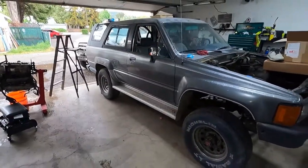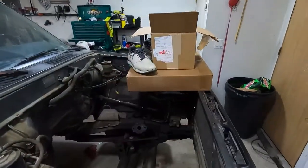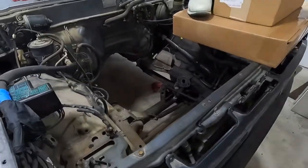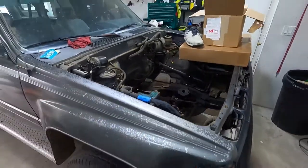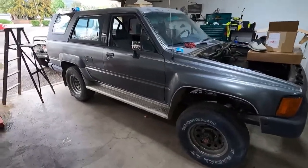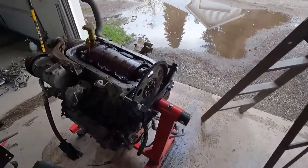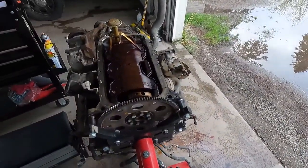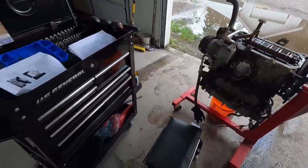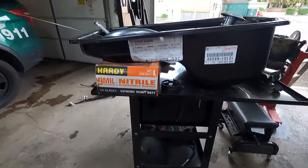For those of you that are not familiar with the build, I have a 1985 Toyota 4Runner that I'm putting a 3.4 liter V6 in out of a 2001 4Runner. This is said engine. As you can see I've taken the oil pan off already. What we need to do is convert it to a rear sump style oil pan.